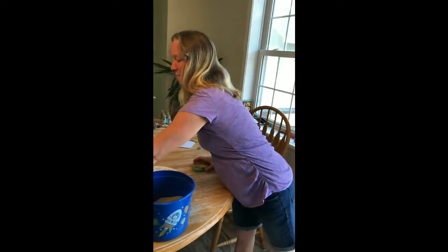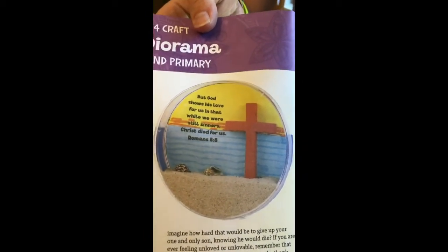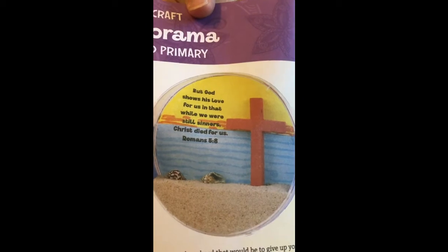But what's even cooler is the memory verse. We'll zoom right up for you guys. Let's say it together. 'But God shows his love for us in that while we were still sinners, Christ died for us.' Romans 5:8.